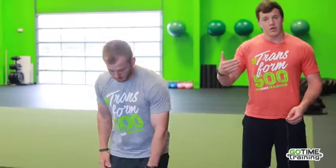Our final progression is a waiter carry. One thing to keep in mind with a waiter carry — if you have any previous shoulder pain or lack of shoulder stability, we don't recommend this exercise for you. Establish strong shoulders first. A waiter carry is going to be overhead. It'll still be offset with one weight. You still want to maintain proper alignment with your torso, and you want to try to keep that shoulder in line with the arm overhead, controlling the weight as much as possible.